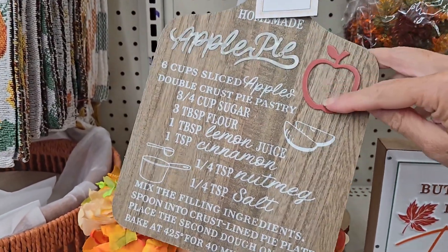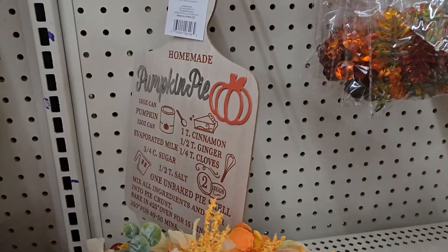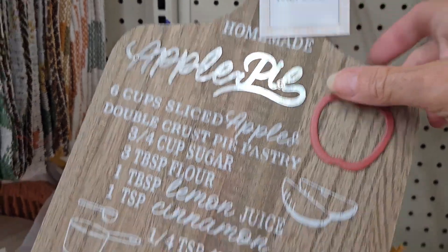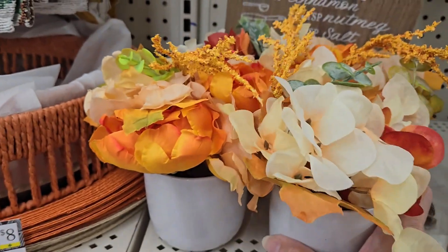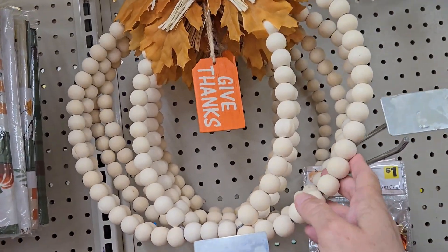They have a metal sign that says 'I Think I Love Fall Most of All' for three dollars — bigger than the tiered tray pieces. They have cutting boards with the full apple pie recipe or pumpkin pie recipe on them — really cute for one dollar, you cannot go wrong. They have more floral designs in little white pots for three dollars.